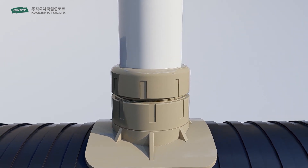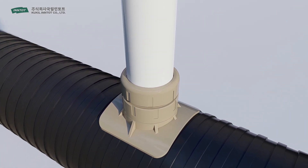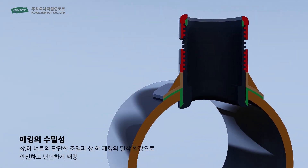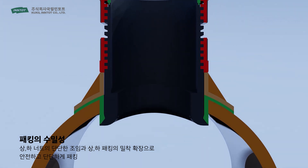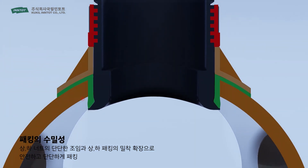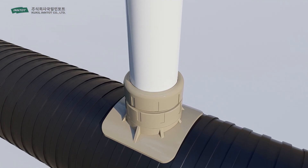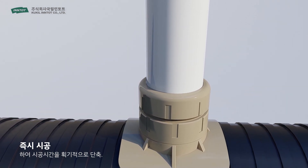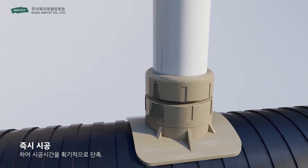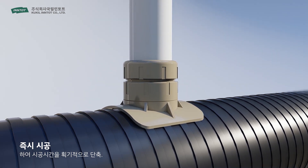LS Branch Pipe is acknowledged for its stability proven through countless performance tests. With simply a single hole, the tight attachment of the upper and lower nuts and the tight extension of the upper and lower packing makes it watertight. LS Branch Pipe can be directly installed without any disassembly and does not need glue or connectors, which can reduce the installation time and costs dramatically.